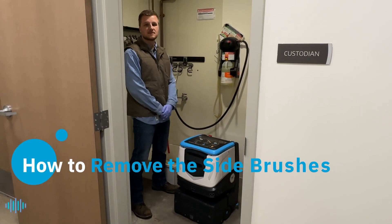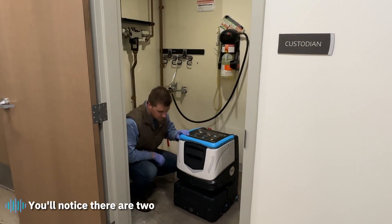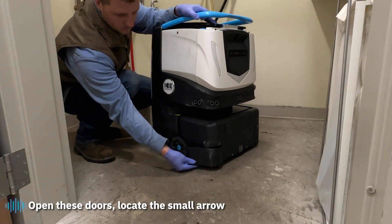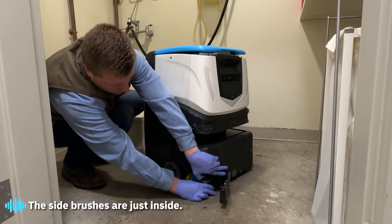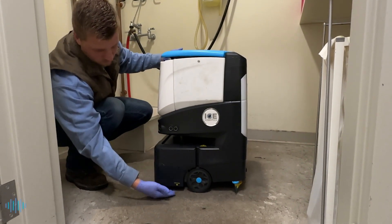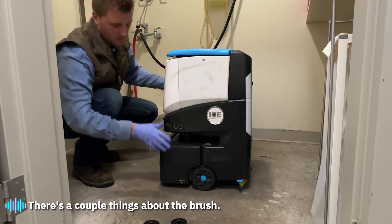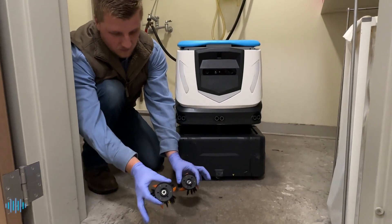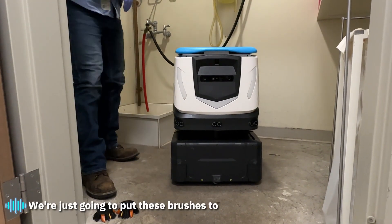COBE has two side brushes and one main brush. To access the side brushes, you'll notice there are two doors on each side of COBE — these doors swing open. Locate the small arrow and use your fingers to pull the door open. The side brushes are just inside; pull down and the brush comes off. Note that there are two different patterns — one is a square, one is a hex — so you don't get them on the wrong side.